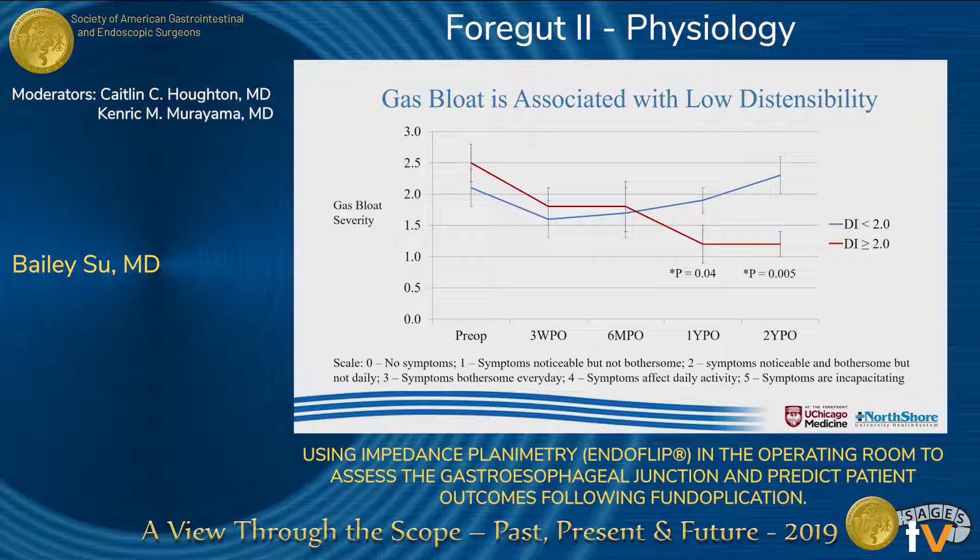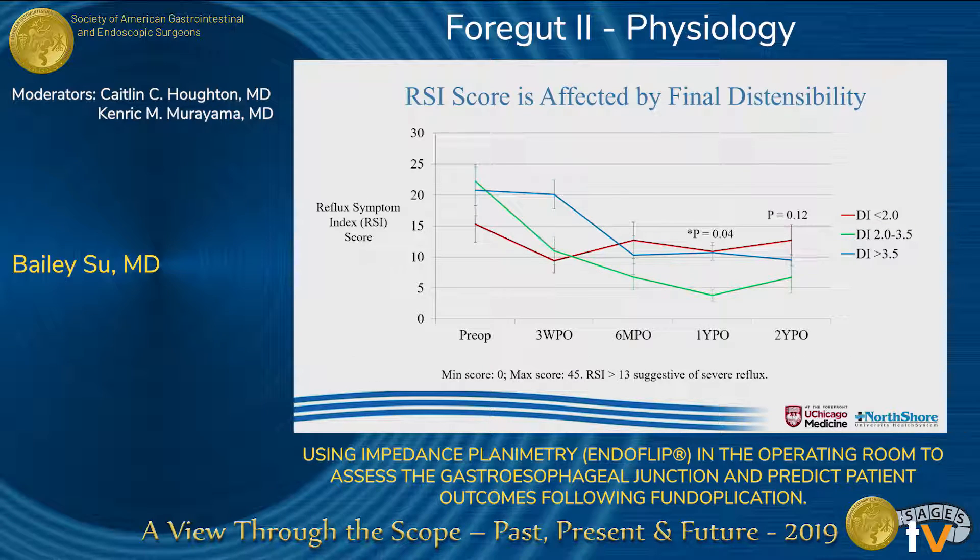Our first and most significant finding is that a distensibility index of less than 2 is associated with significantly worse gas bloat. At one year, patients with a final DI less than 2 had worse gas bloat, and at two years this disparity becomes even more dramatic. However, we also found looking at the reflux symptom index score that there is a more refined sweet spot of a distensibility between 2 to 3.5. Patients with a distensibility between 2 to 3.5 had the lowest RSI scores at one year, and although not significant, the trend remains the same at two years.